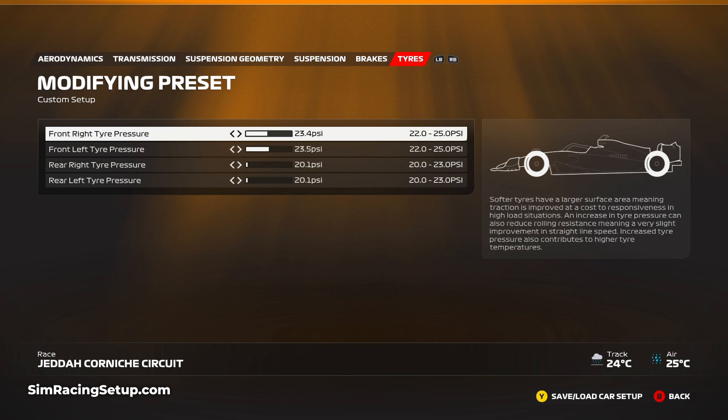If you do struggle with excess tire temperature buildup or excess tire wear at the front, you can lower the pressures at the front a little. And if you struggle to heat your tires up at the rear, try just boosting the PSI by one, two, or three points at the rear of the car.